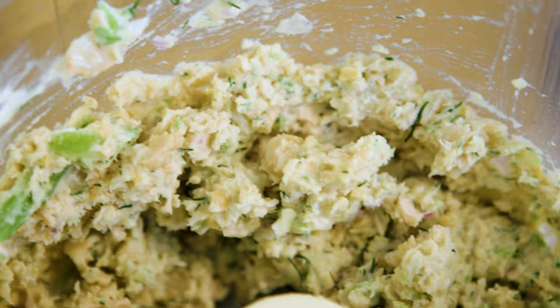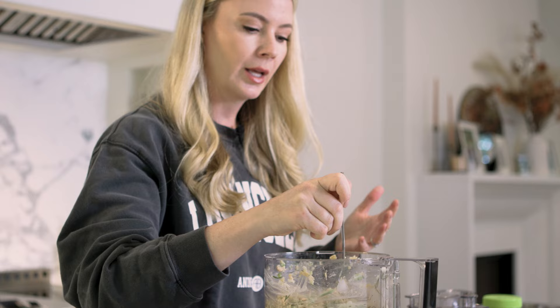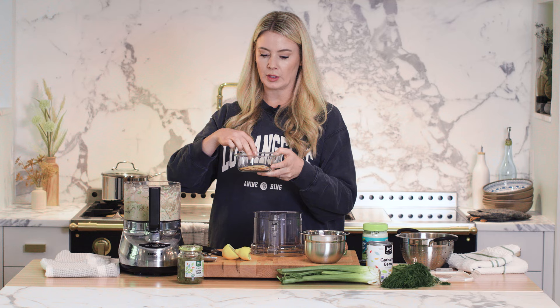This makes four servings. You can easily double the recipe if you've got more people you're meal prepping for. Let me get a taste just to adjust the salt. This is so good.